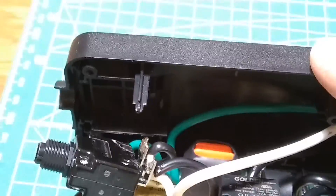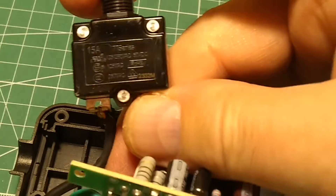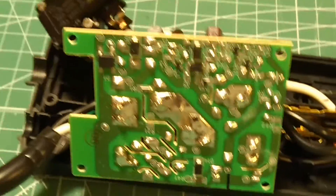This strip doesn't have a power switch. However, it does have a 15-amp overcurrent circuit breaker. If you exceed 15 amps it will trip off, and then you have to press it back on to use it again.